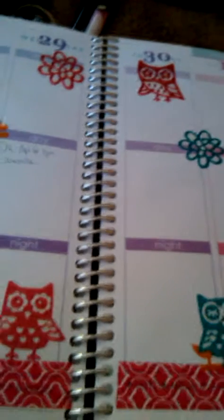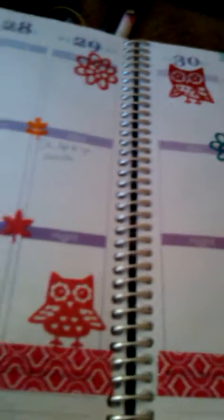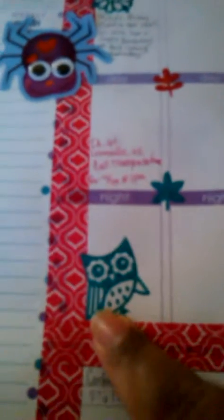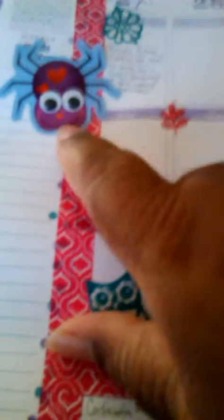I have been sick and under the weather, so excuse me for clearing my throat. This week I went with Owls again, and these little ones are called Love Bugs.